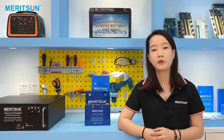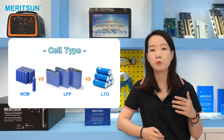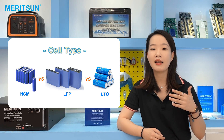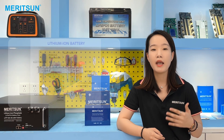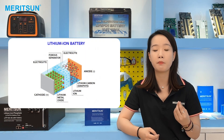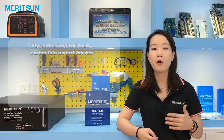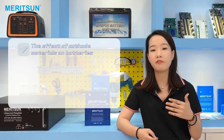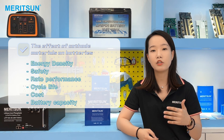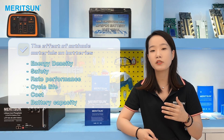The prismatic cells used in the power battery use lithium iron phosphate (LFP) chemistry. We are sometimes asked by customers why we choose LFP over other materials like NMC and LTO. As we all know, the performance of a lithium battery is mainly determined by the positive electrode, negative electrode, electrolyte, and separator. The positive and negative electrode materials have an important impact on key indicators such as energy density, safety, rate performance, cycle life, and cost.